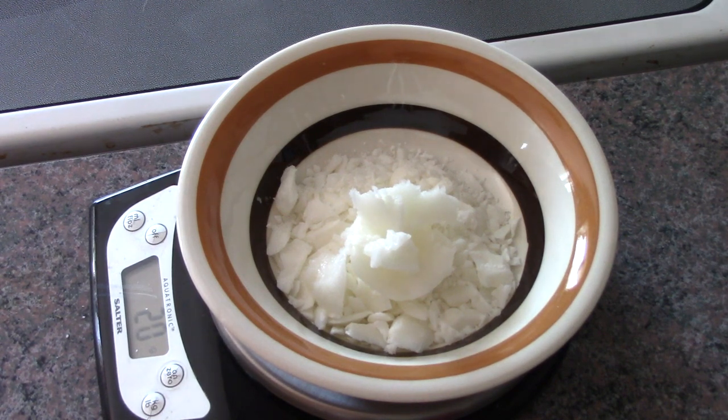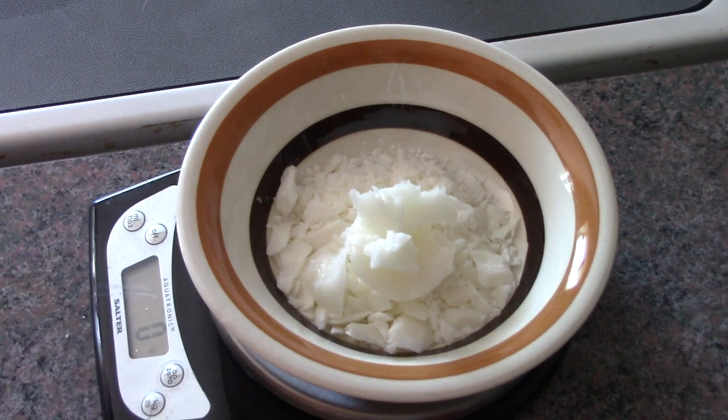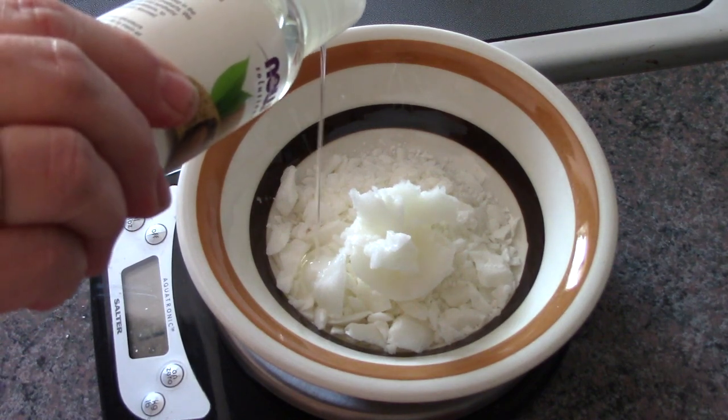I've also got 6 grams of sweet almond oil. I love sweet almond oil.